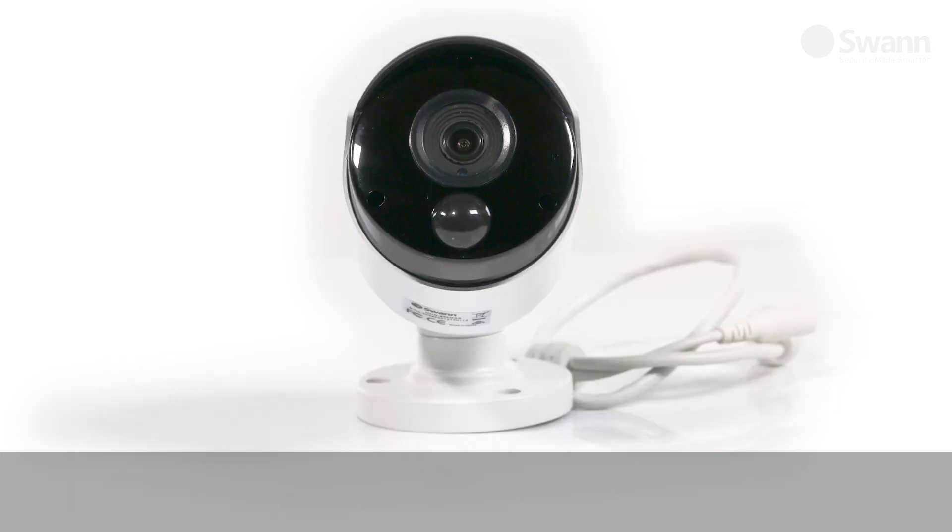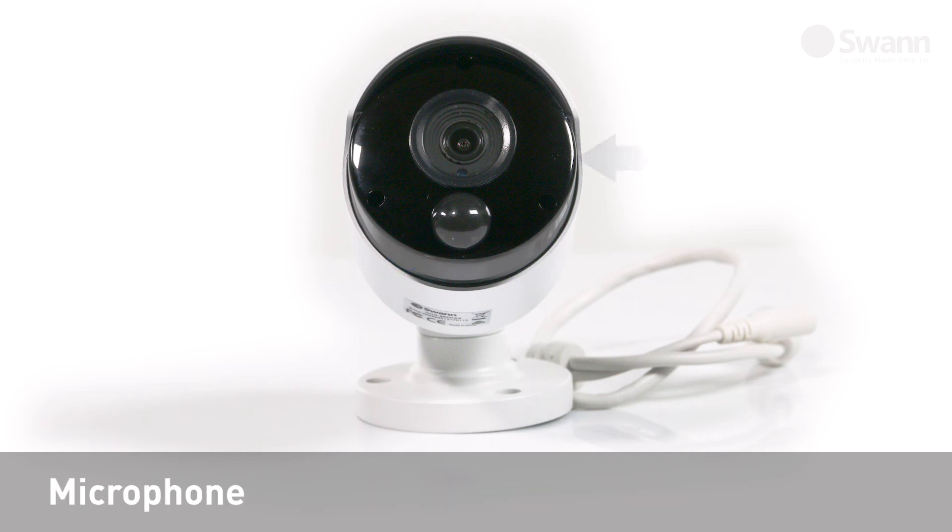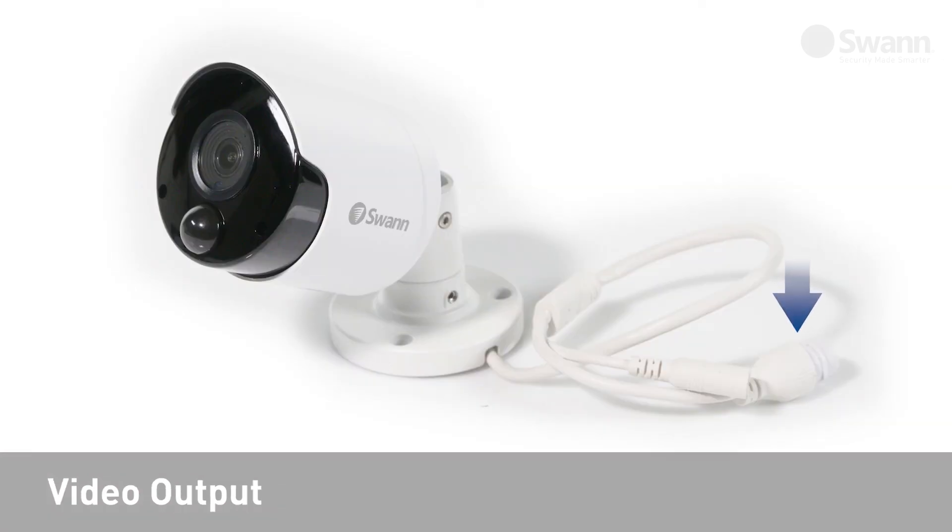Looking at each camera, you will find the lens, night vision LEDs, True Detect PIR heat and motion sensor, a microphone, a locking ring, and the video output.